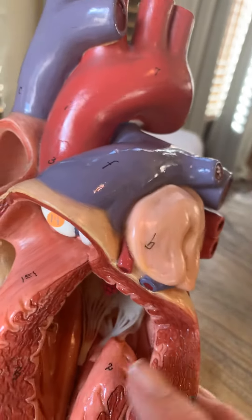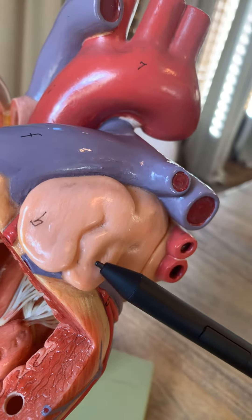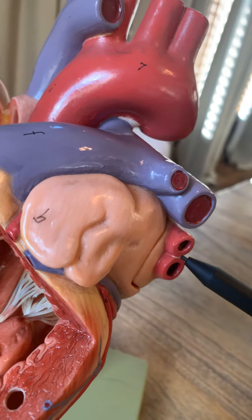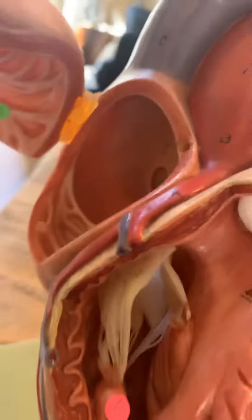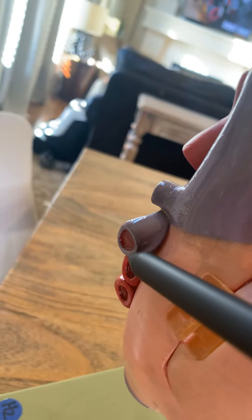When the blood returns back from the lungs, it will return to this left atrium. This doesn't open, but here's the auricle here. Returning from the lungs, the blood returns through the pulmonary veins — these are on this side. The right pulmonary veins are right here also, inferior to the pulmonary artery.